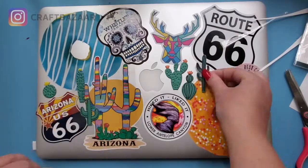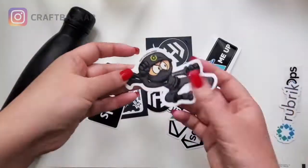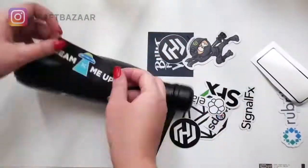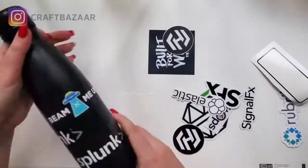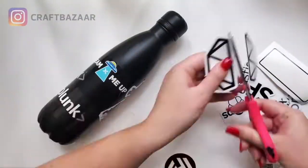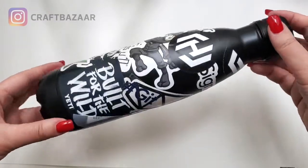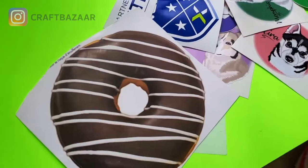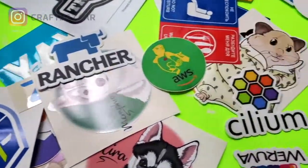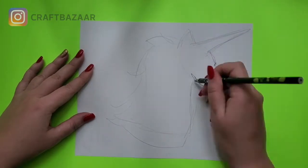I think it's pretty funky. Over here I have a water bottle that I want to decorate. Because the water bottle is black and I had a bunch of black and white stickers, it was natural that I thought why not decorate it with the black and white stickers. Here's the result — looks pretty fun.